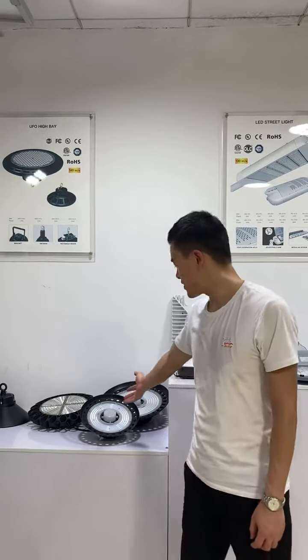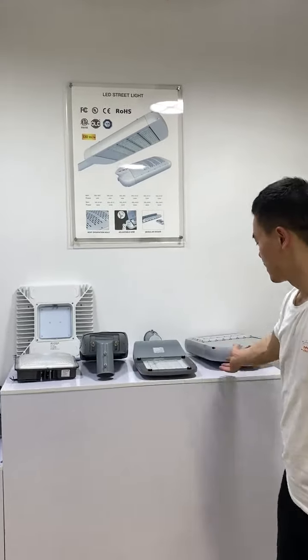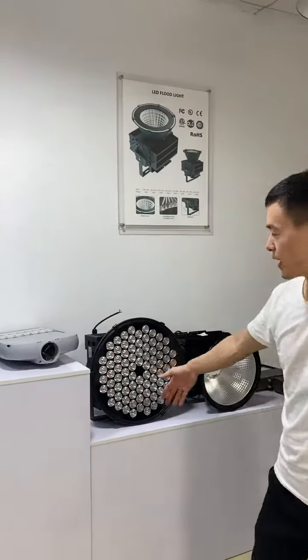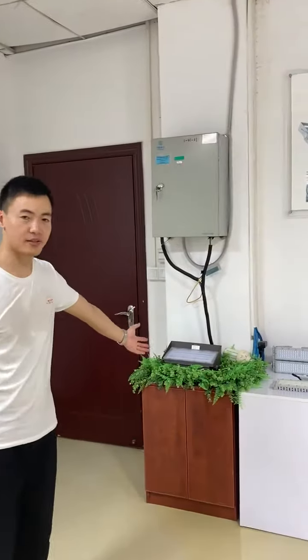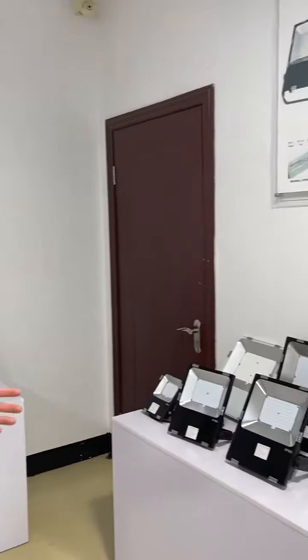Our factory can produce indoor and outdoor lighting. This is our UFO heavy light, panel light, strip light, high mast flood light, wall pack light, LED street light, and LED flood light.